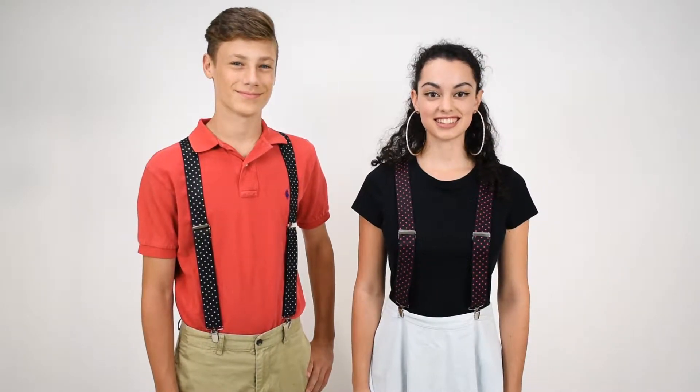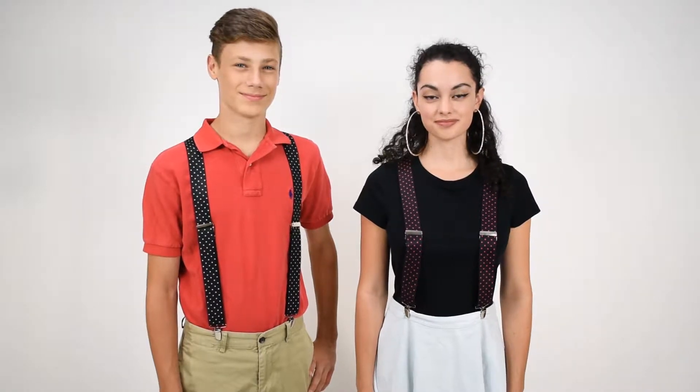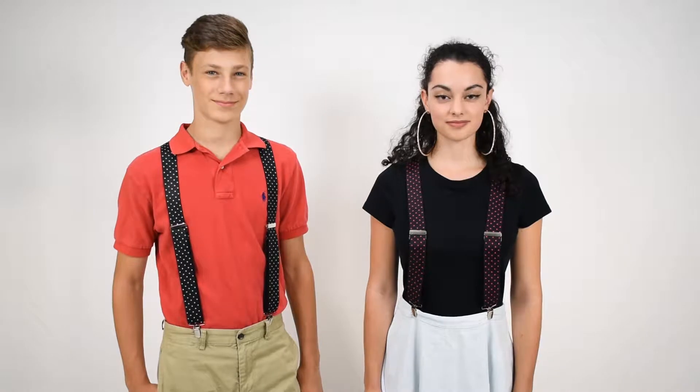Dave from Suspender Store here with another of our product videos. Here we've got a couple of classic polka dot patterns. On the left we've got white dots with a black background. On the right we've got pink dots on a black background.